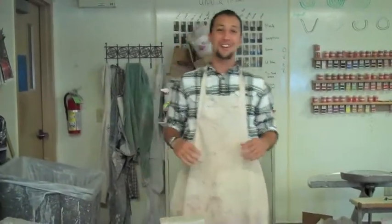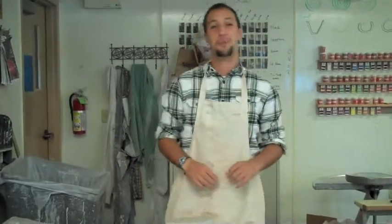Oh, hey everyone. I didn't know you were going to be joining us today. Well, today I'm going to show you how to throw off the hump.